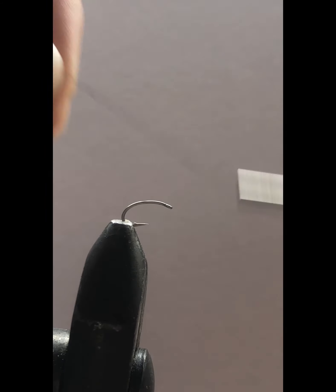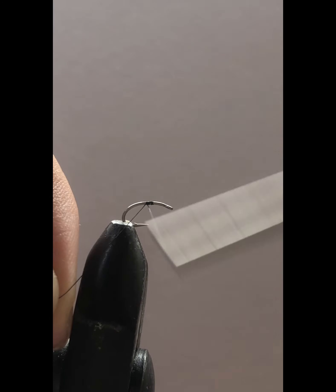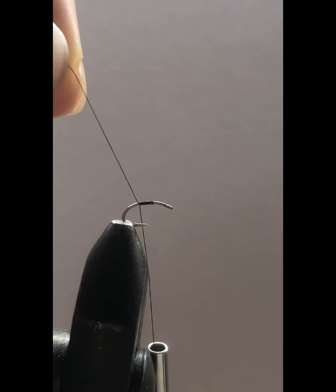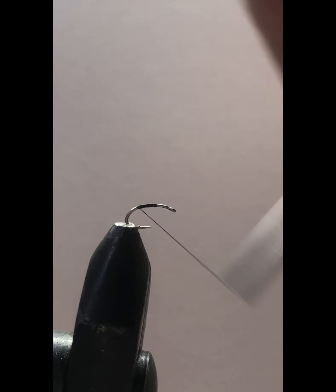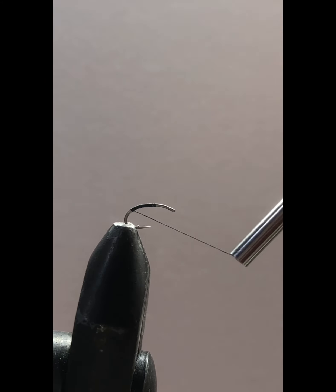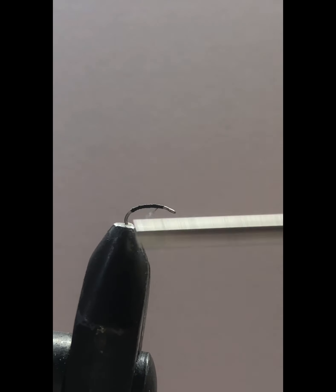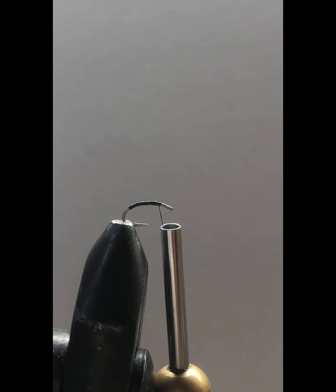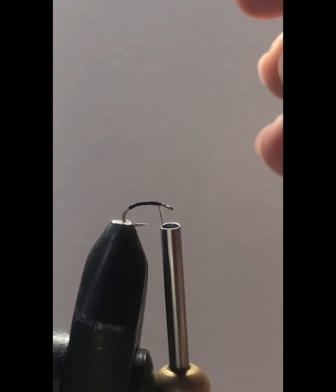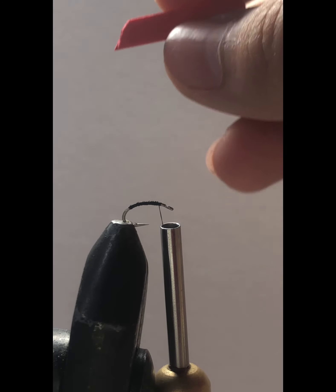We're going to start the thread about halfway, clip it off, and wrap the thread to about there. Now for the main body we're going to use some red craft foam. We're going to cut a piece about a half an inch and cut a little tag so the thread can grasp onto the foam easier.